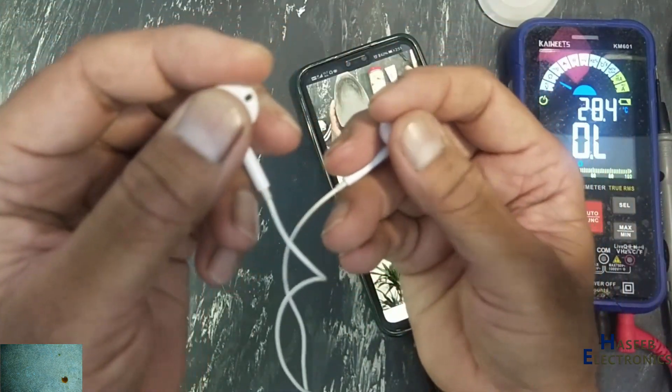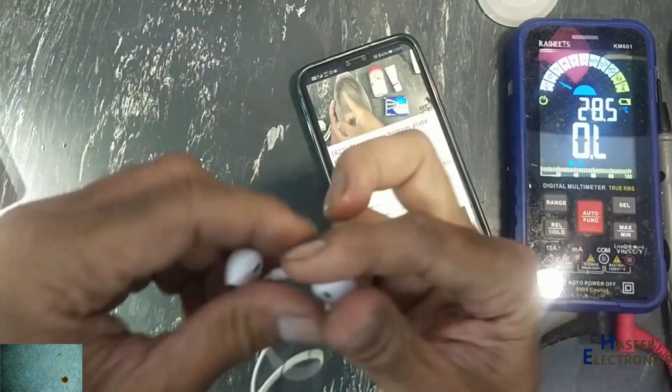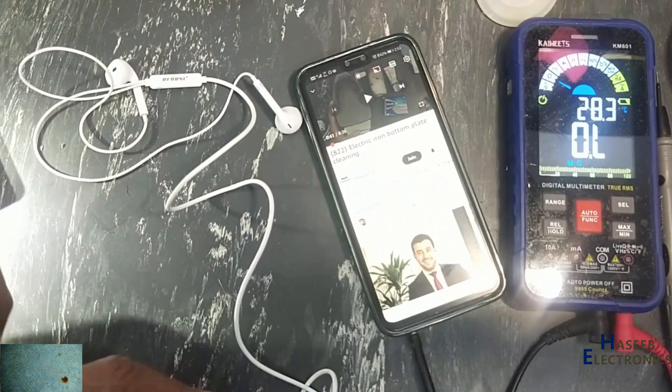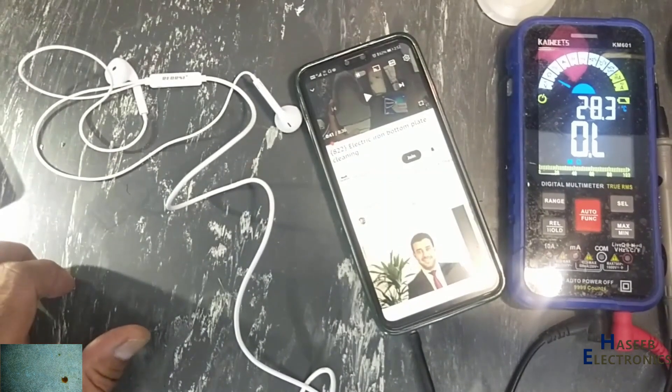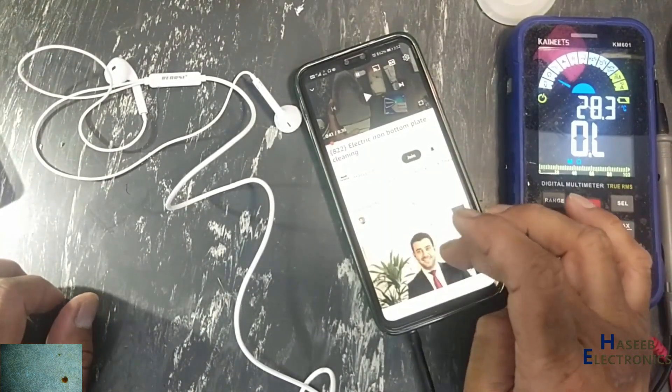So both speakers are working now. If you enjoyed this repair process, give a thumbs up. If you have any question, please write in the comments. Thanks for watching. Assalamualaikum warahmatullahi wabarakatuh.